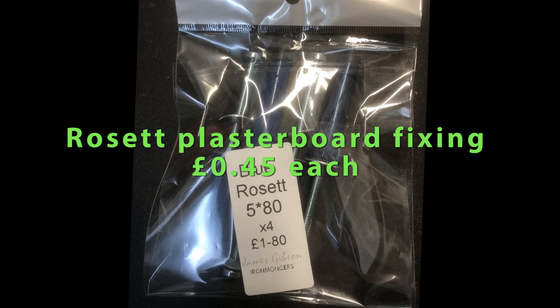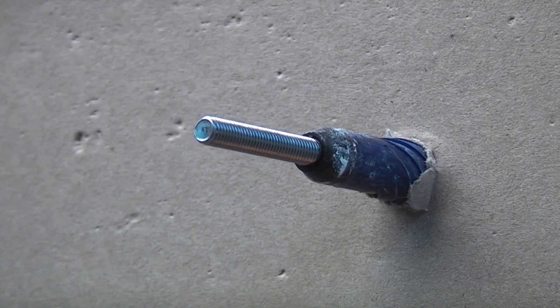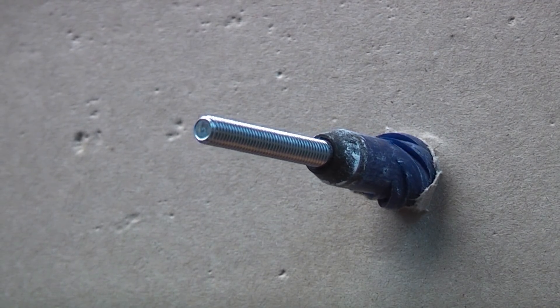This is the Rosette plasterboard fixing. Again, these are very easy to use — simply drill a 10 millimeter hole and use it as you would do a wall plug.